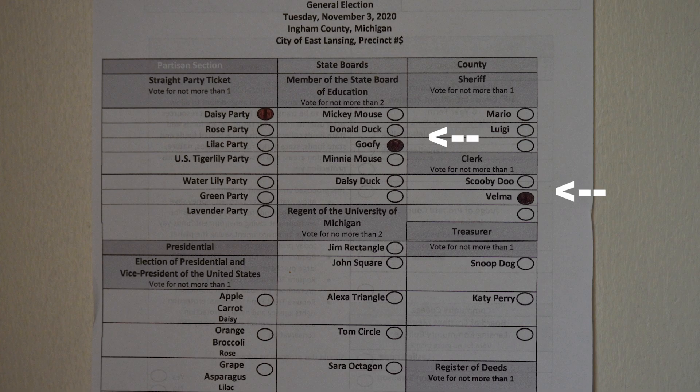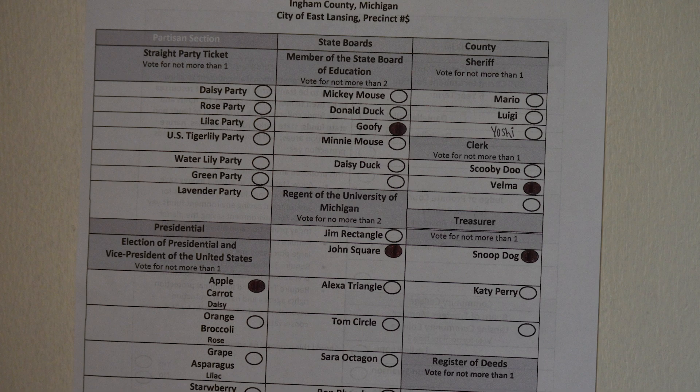Split ticket, where you vote for the party of your choice and vote for individual candidates in other areas. Lastly, there's mixed ticket, where you just vote for the individual candidates of your choice throughout the whole ballot.